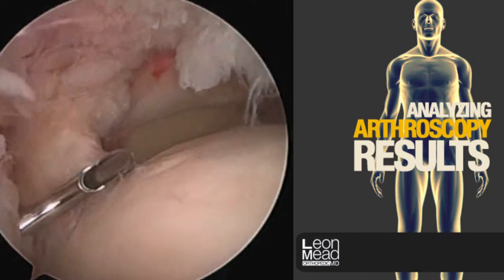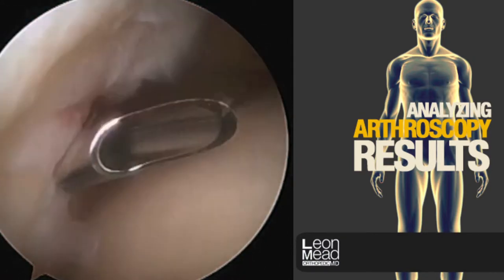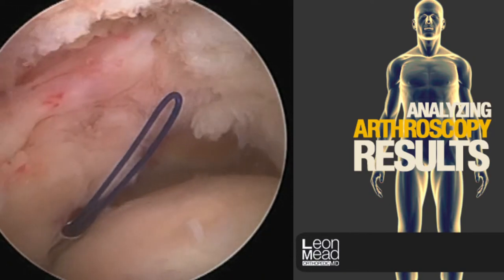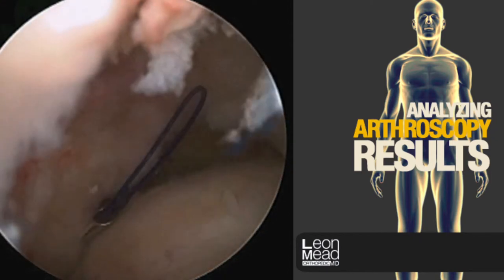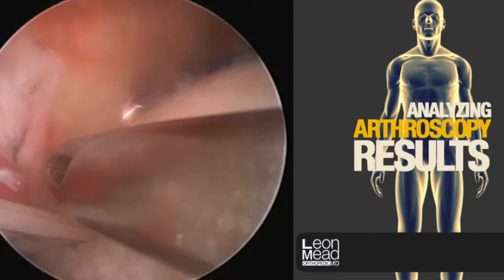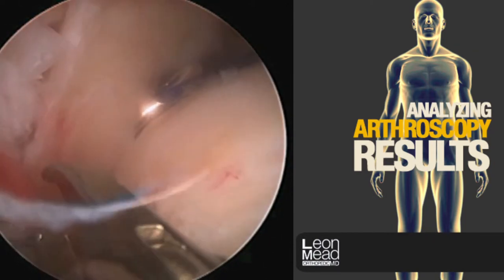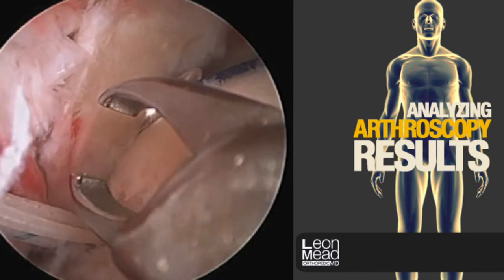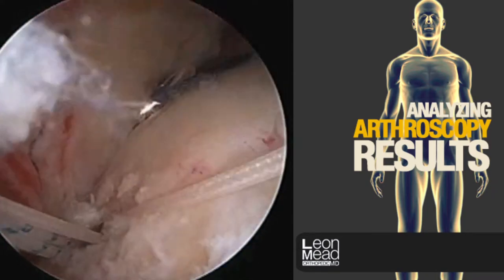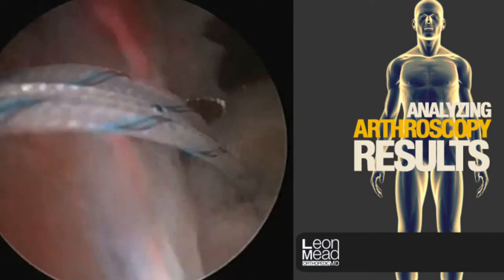The suture passer is passed through all areas of the damaged cuff. This loop of blue suture material is retrieved through a cannula. A limb of suture is retrieved through the same cannula. The suture is passed in the loop outside of the body and then is shuttled through the rotator cuff. There we see the suture that has been passed, and we're going to pass another suture limb here.